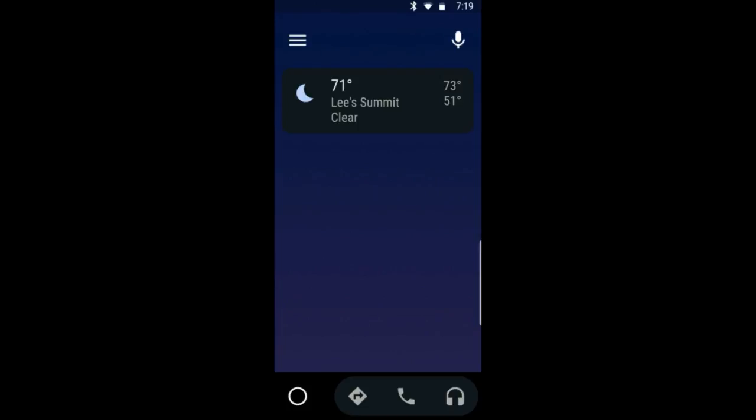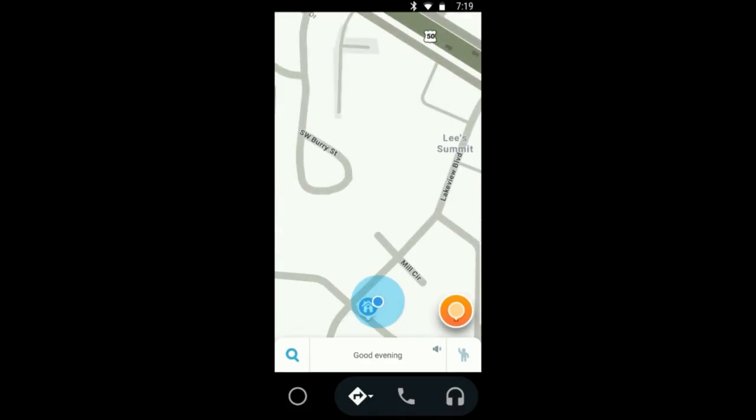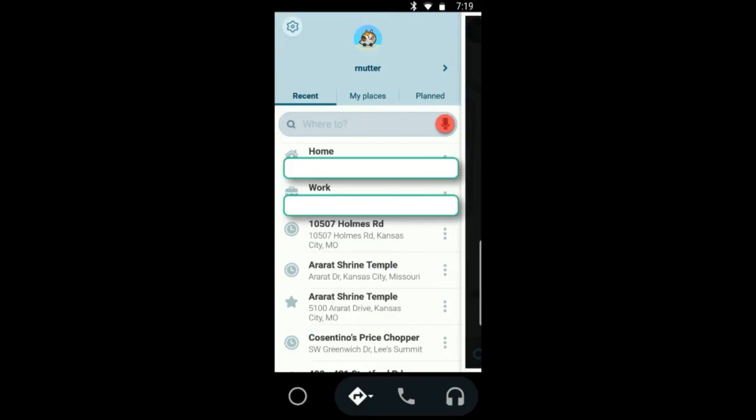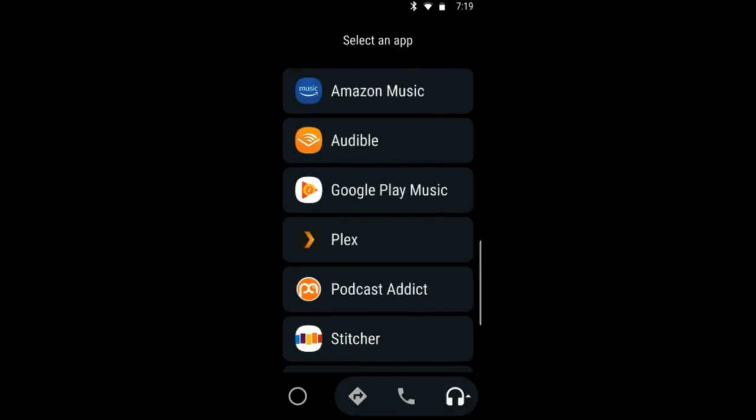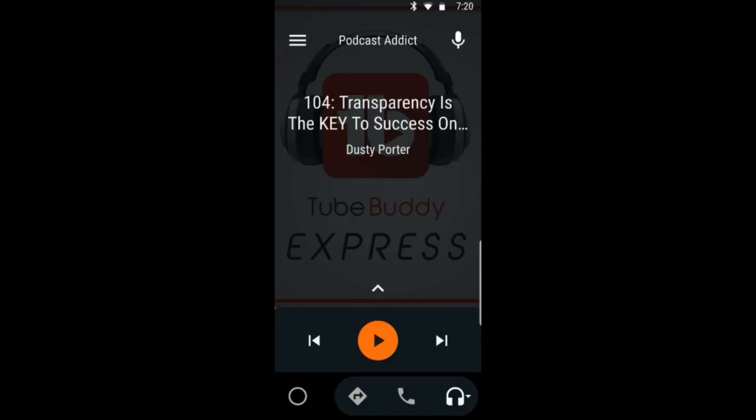There are a few things to do getting started. If we click on the Maps icon on the left, the first time you go through you've got your choice of Maps or Waze. I use Waze mainly because of the crowdsourcing function — assuming you've already got Waze installed, it's ready to go. The headphones icon is interesting — I've got Audible and Podcast Addict installed. If you like to have your podcasts organized by interest, you can use different clients to help you do that. Tapping the menu brings up all sorts of options — it's very straightforward.